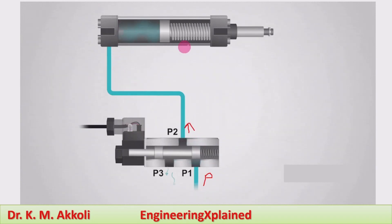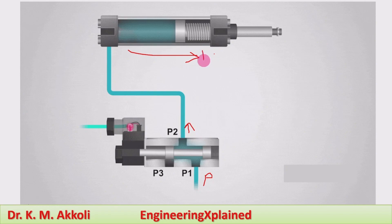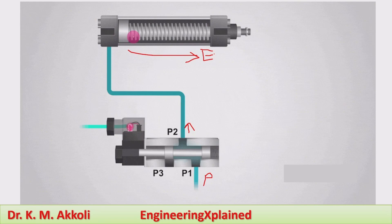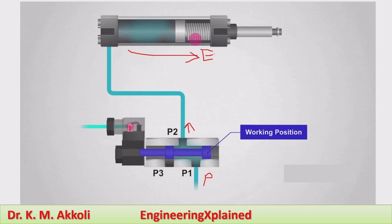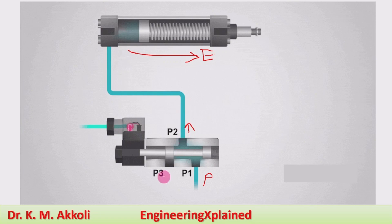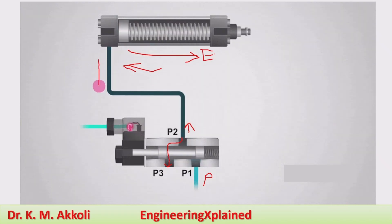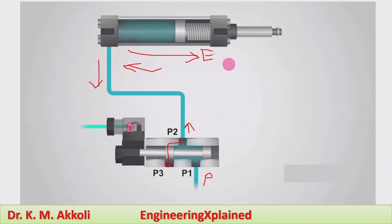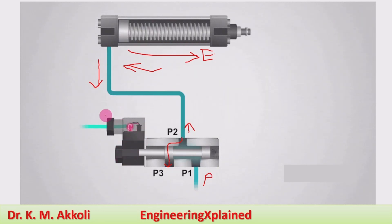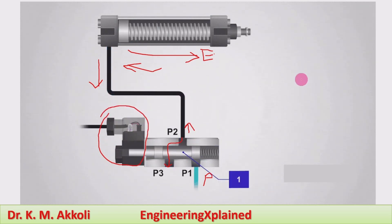When P1 connects to the cylinder port on the piston end side, the extension takes place. On the rod end side there is a spring, and the spring itself causes retraction. During retraction, P2 connects to P3, and the fluid flows back. This operation of the single-acting cylinder during the extension stroke is actuated by using the direction control valve — in this case a solenoid-operated directional control valve.